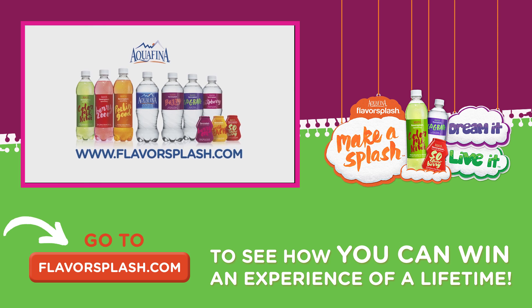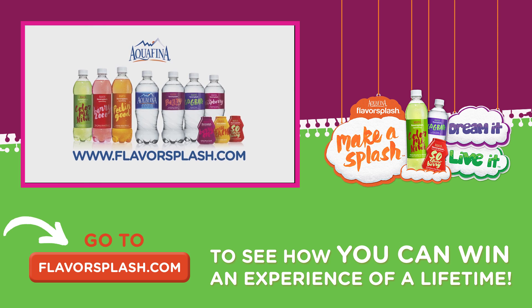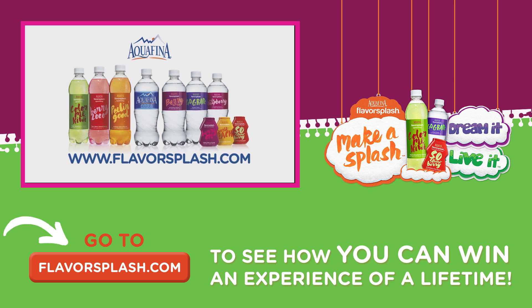I would like to thank DreamWorks Animation, Aquafina Flavor Splash, and Awesomeness TV for making my dreams come true.